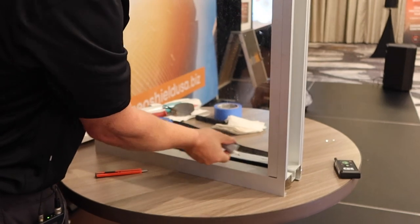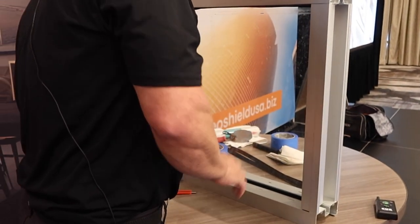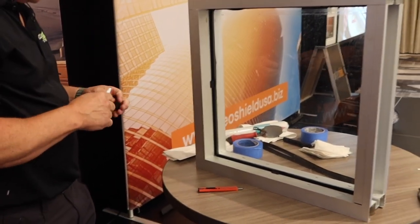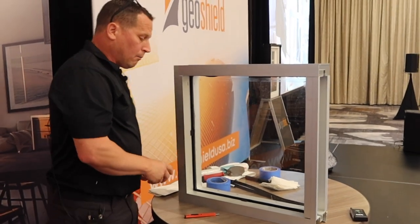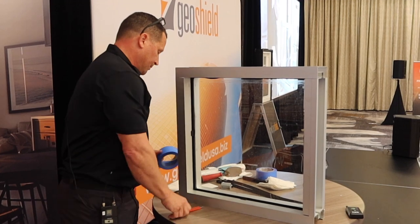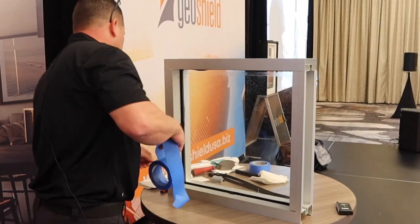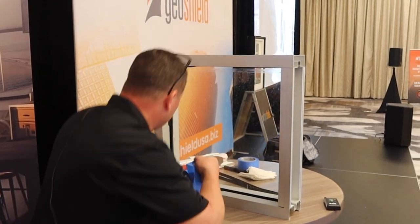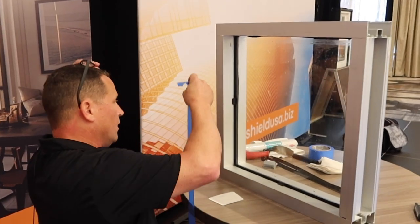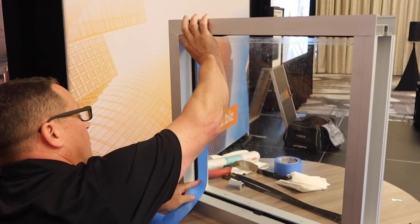So once you mark this — this is a 13/16ths bead, so this would be an intrusion bead. This is your most popular frame that you're going to run up against. If you were doing a government job and doing a bomb blast bead, it would be a little larger, and we would call that a one-inch bead. If you guys have any questions while we're doing this, just ask away. I'll try to answer them as best as possible.